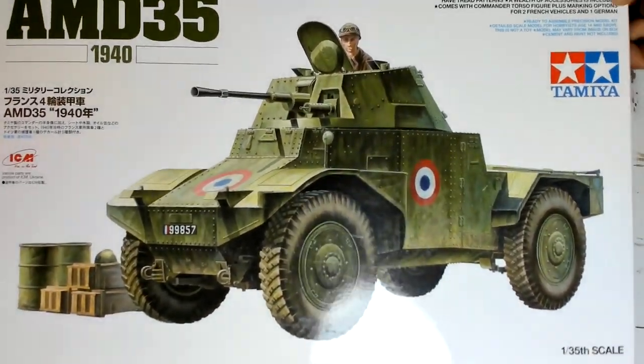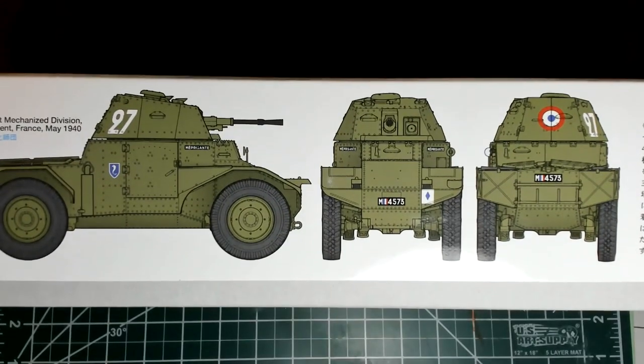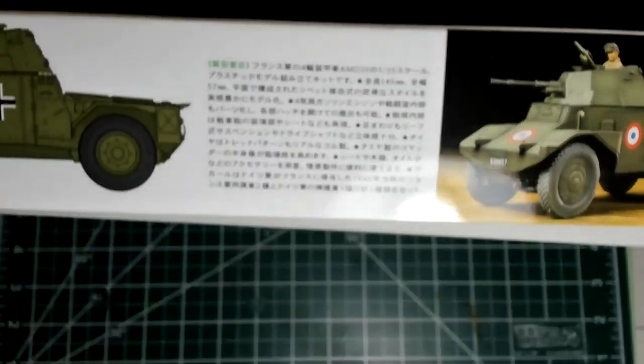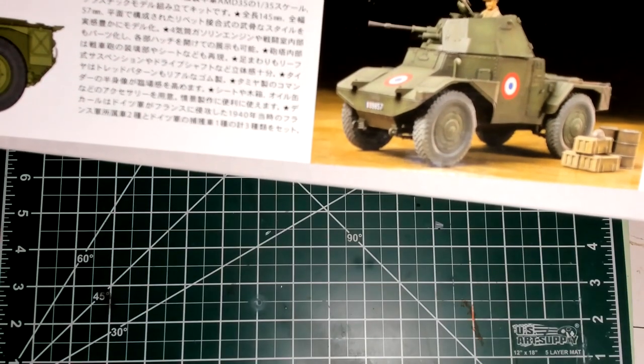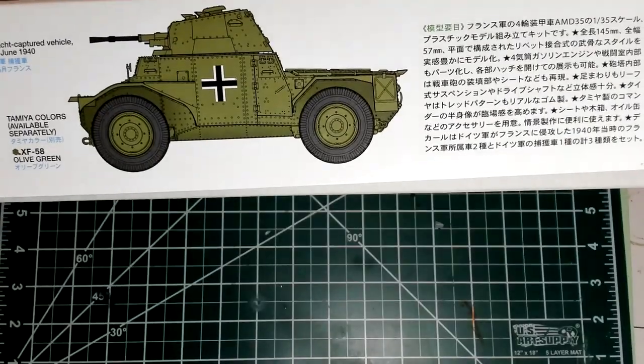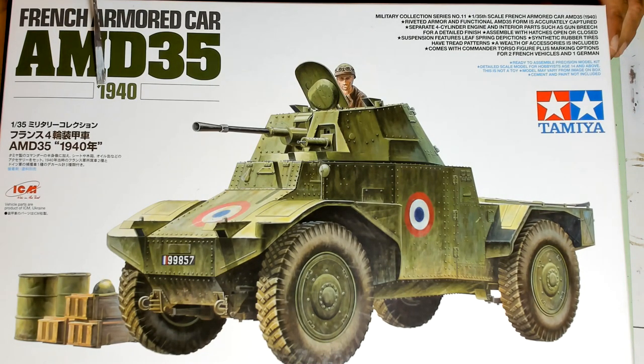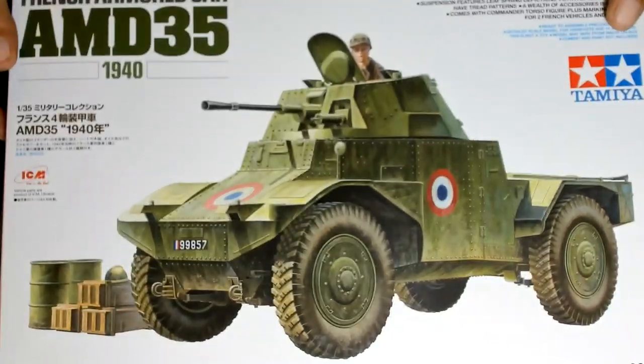Let's have a look around the box. The main marking options — and the one I'm going to build myself, I'm going to talk about my choice at the end. This is a complete model. The name is very indicative of the content of the box: French Armored Car AMD 35, 1940. The main French marking, but even as a captured vehicle pressed into service by Germans. Perhaps it should be Panzergrau, but even the ones used by Germans were apparently painted in French olive drab.